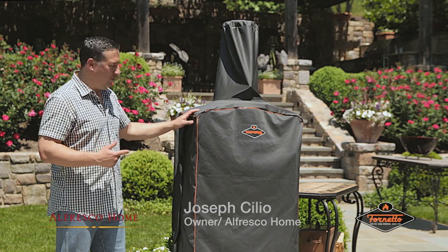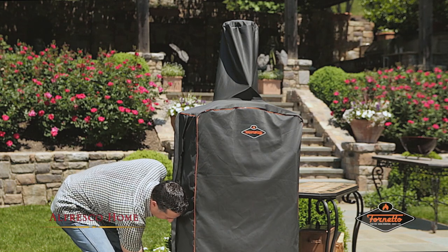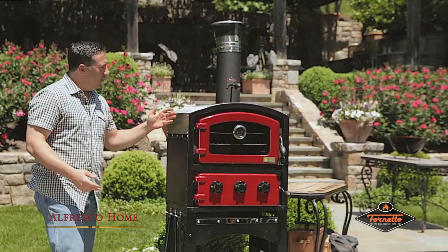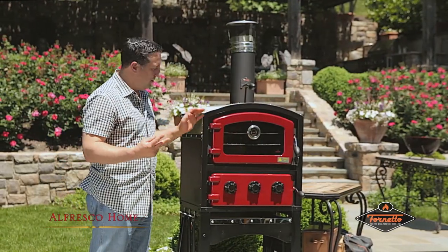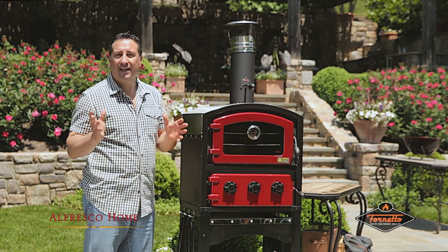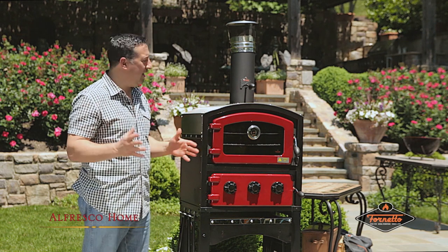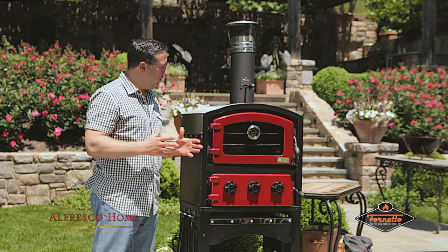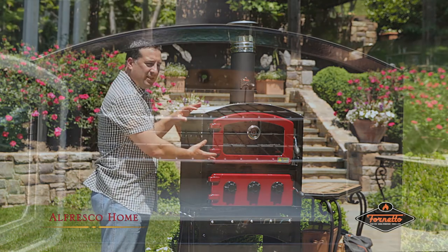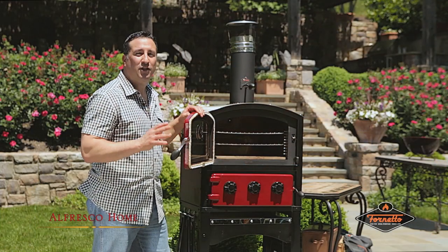Obviously we have the all-weather cover on. Today we're going to start by taking it off — take off the zipper — and you'll see the unit unveiled. The Fornetto is dual-purpose: it can smoke as well as act as a roasting oven, cooking chicken, five-and-a-half pound leg of lamb, vegetables, or it acts as a pizza oven. It's quite a versatile unit, and the 16.5 gallon interior is a lot of space to cook a lot of food.